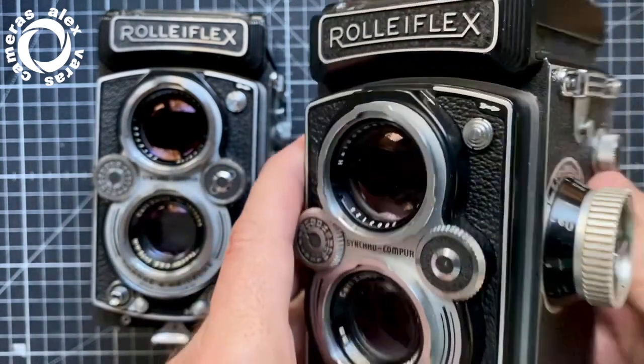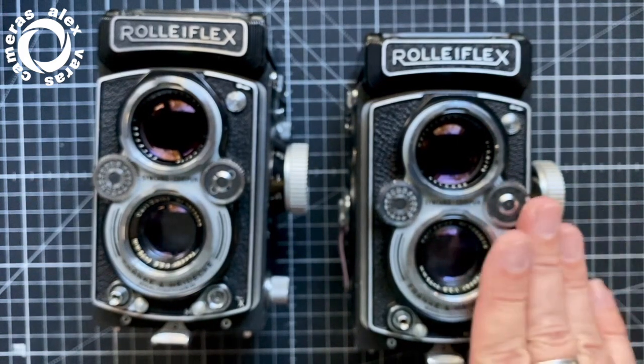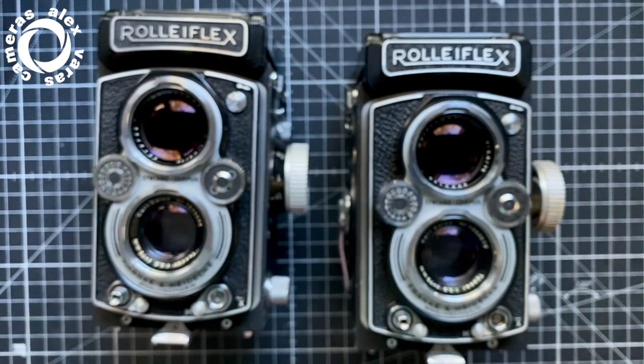I hope this helps to know what the differences are between the 3.5B Type 1 and Type 2. The other things of the cameras are exactly the same.